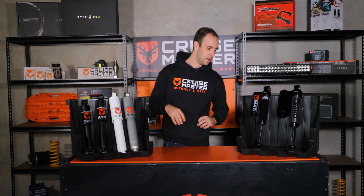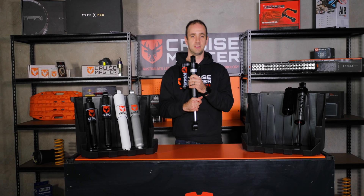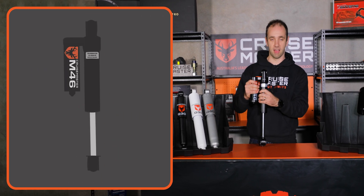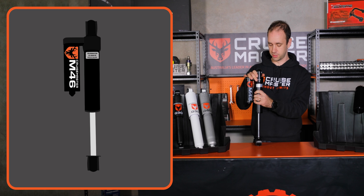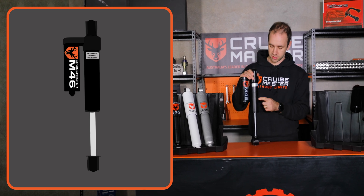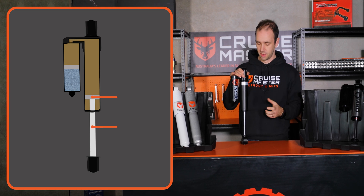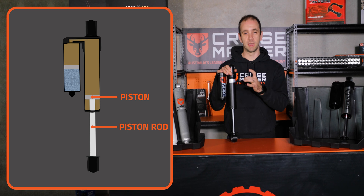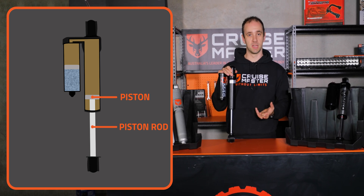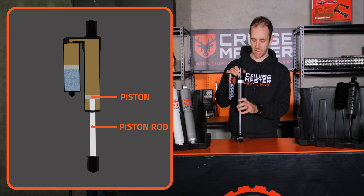Moving over to monotubes — a monotube, as it suggests, is a singular tube, so we don't have a reserve tube like on the dual tubes. Just on the other side of this metal skin here is where the piston sits. For the same size of shock absorber, we can get a much bigger piston in there, which gives us better damping control and some higher damping forces.